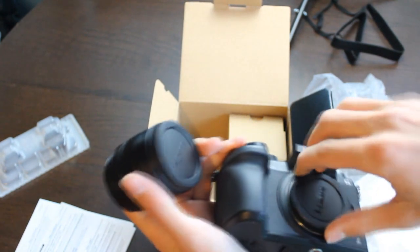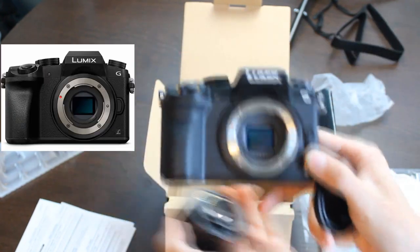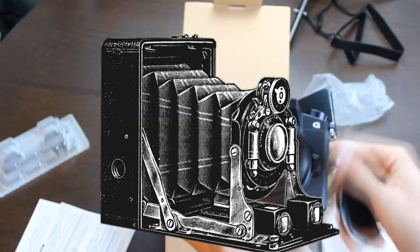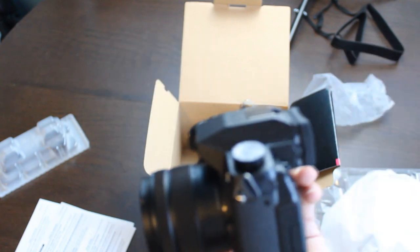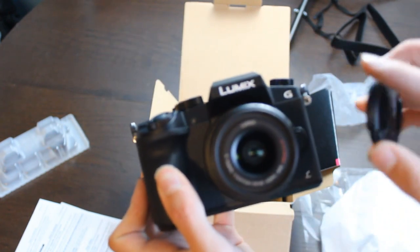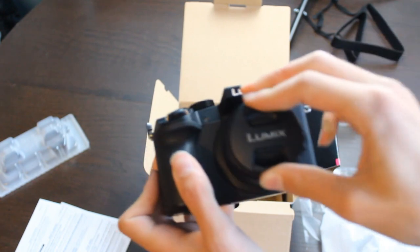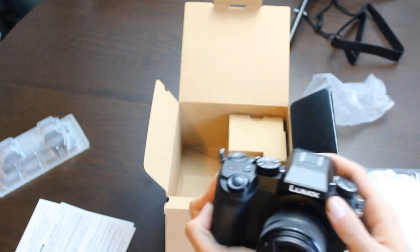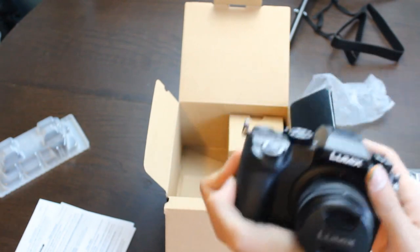Let's put that lens in. Just like on the home screen of Amazon where it was bought from. Great camera. Good to see ya, buddy — well, it's been never because we just got it. There is our Lumix Panasonic G7.